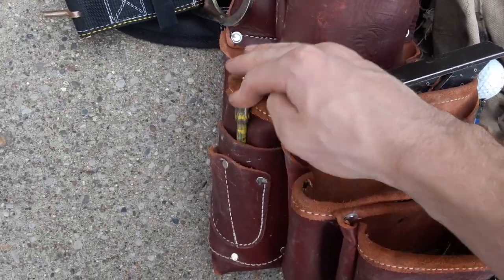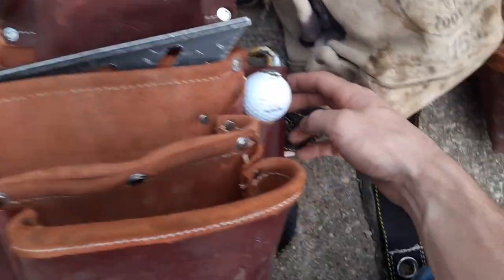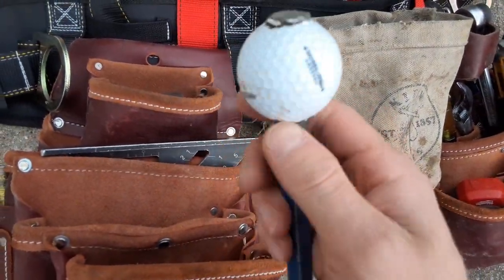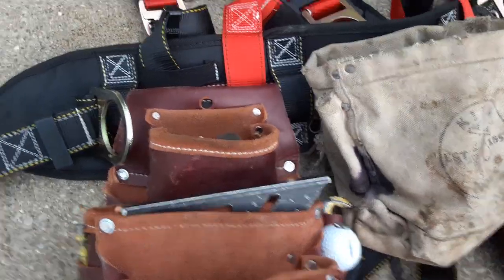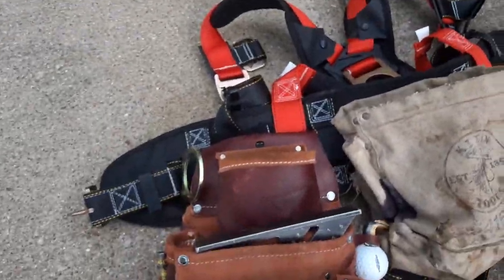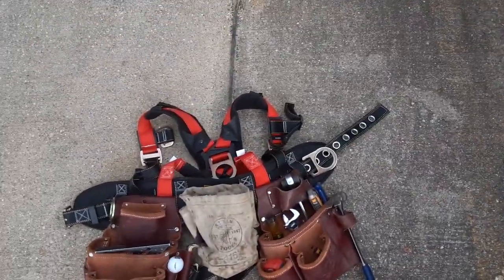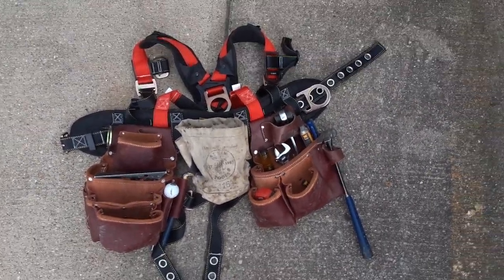I keep an apex 5/16 right there. On the side here there's a nice little spot to keep a cat's paw. And this is supposed to be for a combination square, but this is where I carry my drift pin — put a little golf ball on there to protect your hand and also gives you a handle if you've got to turn on something. I really like Occidental bags. There are a lot of different variants — no matter what kind of carpentry you're in, they probably make something for you. Hope you guys enjoyed the video — comment, rate, subscribe, and I'm out.